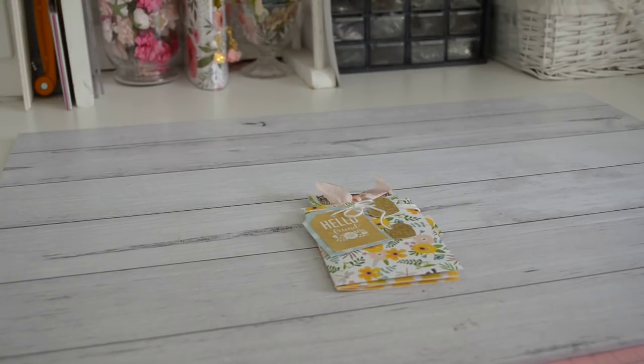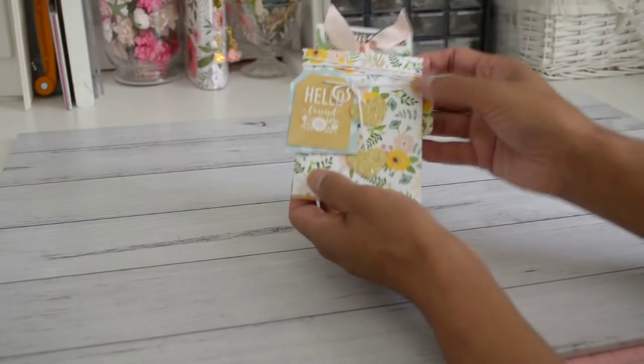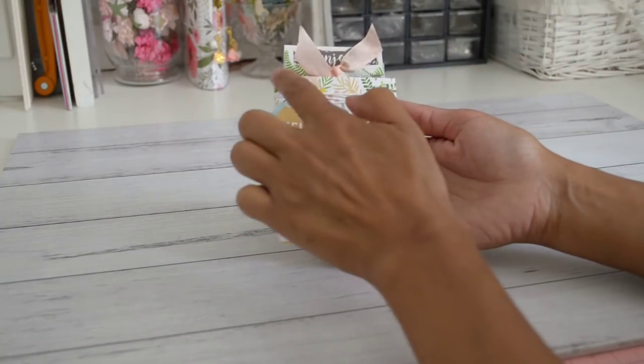Hi everyone, thank you for joining me. I have another fun project share to show you — a cute little envelope with a pocket-style flip book. This project is also great for a mini photo album where you can add some photos. It's also a great project to use in your traveler's mini notebook as an insert. This is the flip book — it's really cute and it measures three inches by four inches.